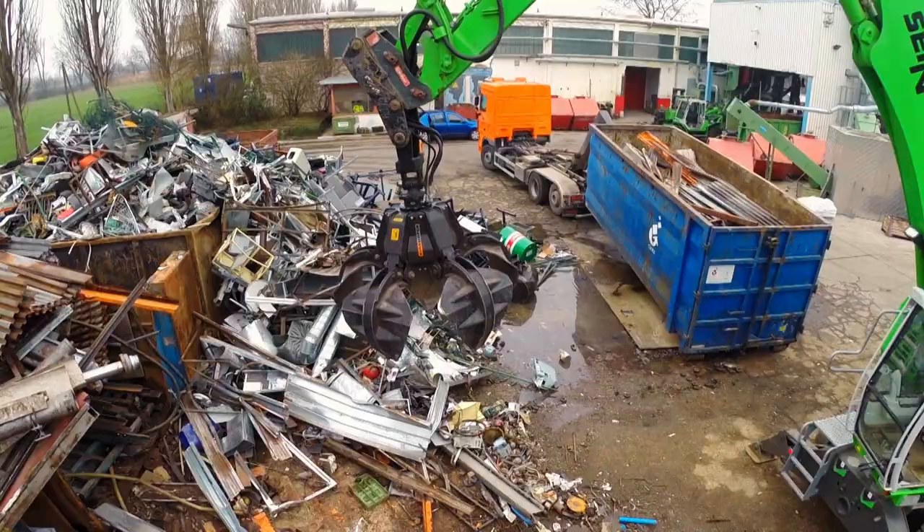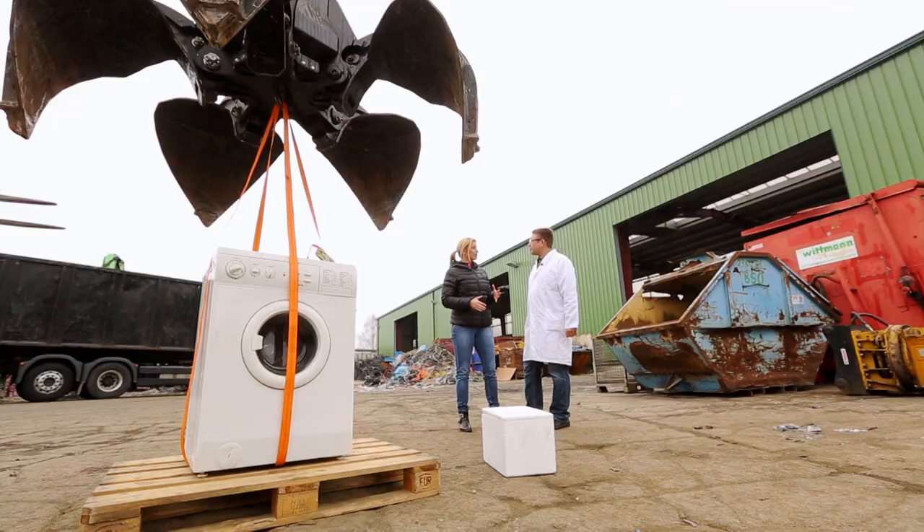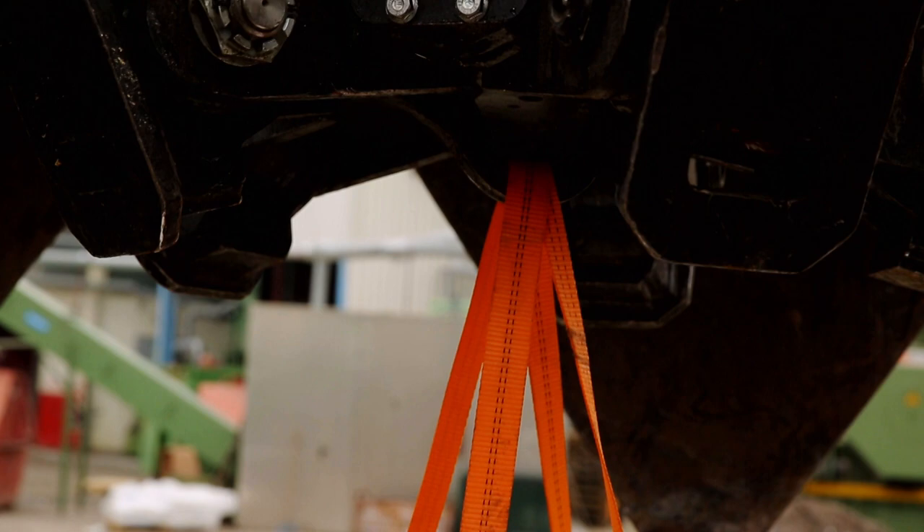Let's start with the washing machine story in a scrapyard near Munich. Here Annika wants to do a crazy, highly explosive experiment together with chemist Jens Walter. Cool that you're already here, because you're going to help me today to confirm my claim that you can blow up a washing machine with dry ice.